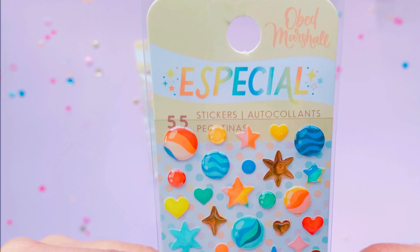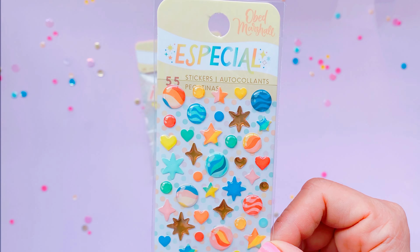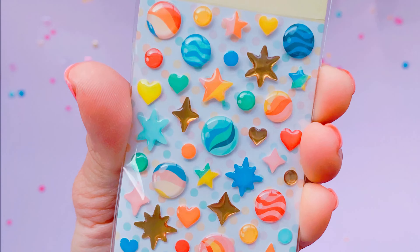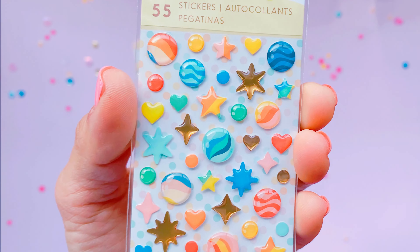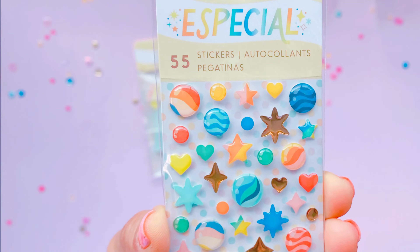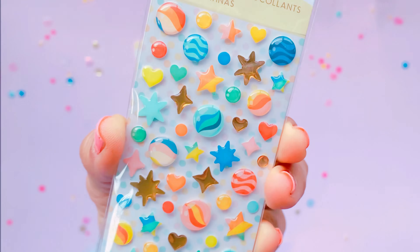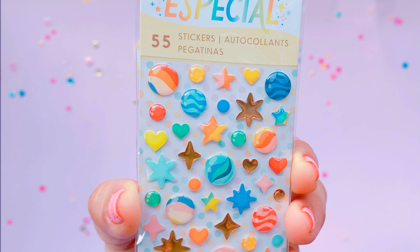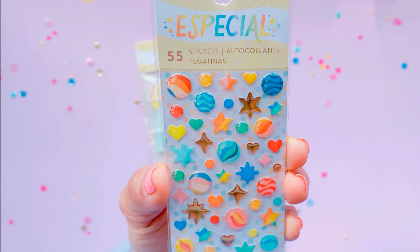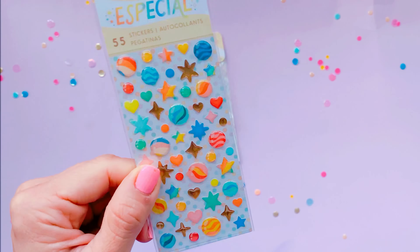Then you get these — the marbles again! Hands down my favorite thing about this collection is the marble designs. These are really fun to add to your projects when you can't be bothered with nuvo drops — you don't have to worry about them drying overnight, you just pop them on and get instant gloss, instant color, instant dimension. I'm just loving the marbles. 55 in the packet and they don't take up much room.